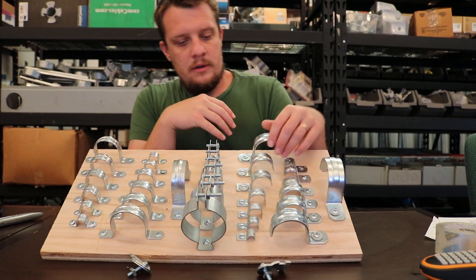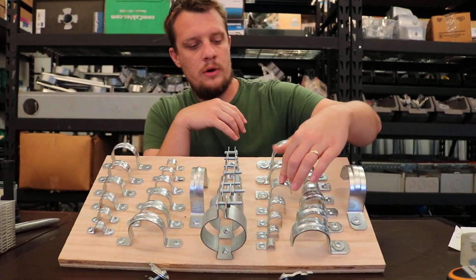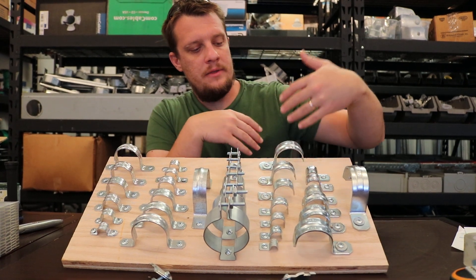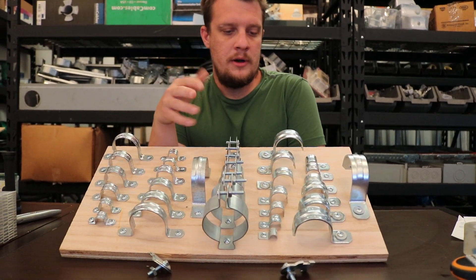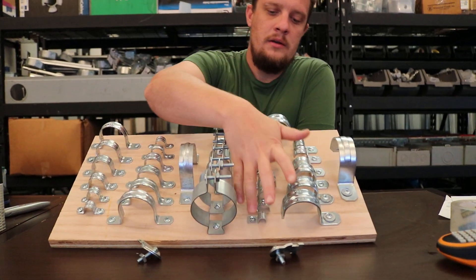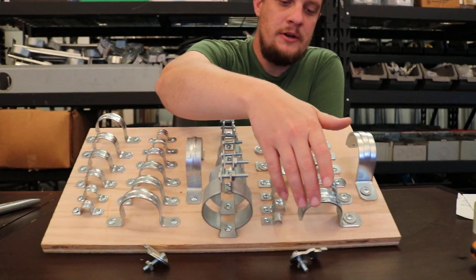We'll start with the EMT strap. It starts here with the 3/8, which is for your MC wire, then goes up to half inch, three quarter, one inch, one and a quarter, one and a half, two inch. Beyond that there's two and a half, three, three and a half, four, but those types of straps are a bit uncommon if you're running a big conduit like that.